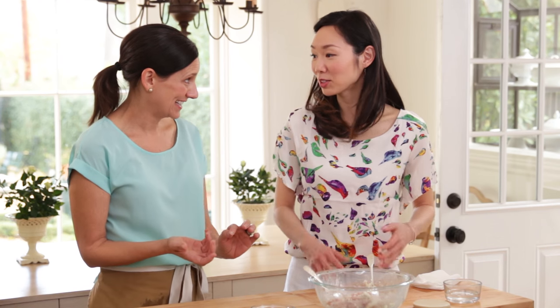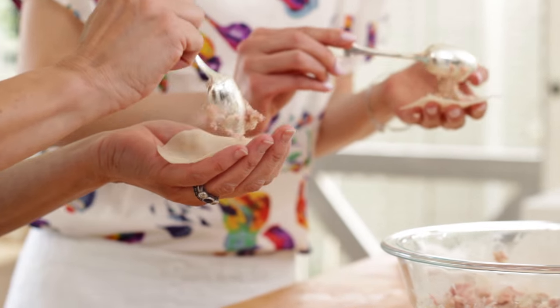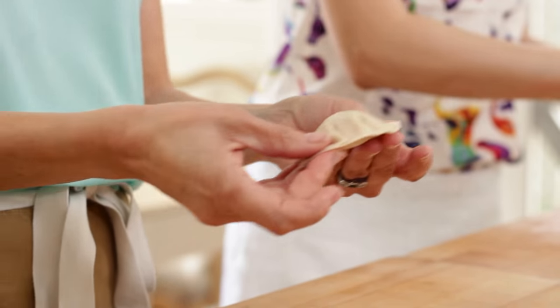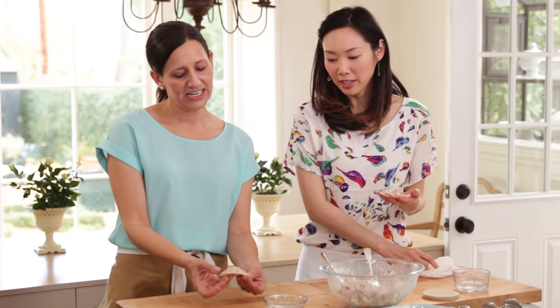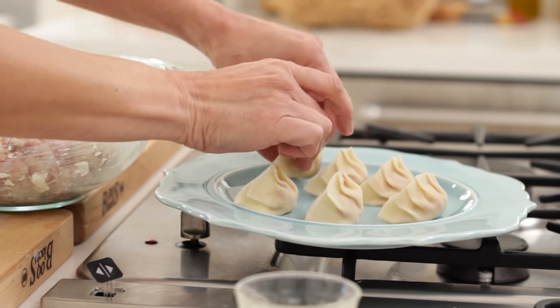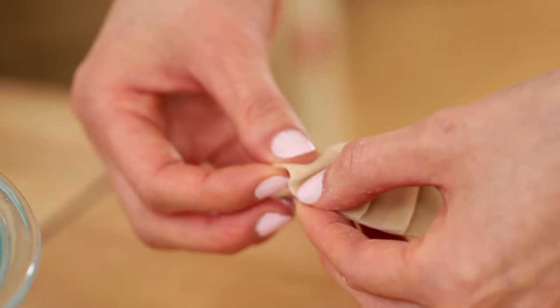So we're going to go through and do about 12 of these or so. Music montage time! I'm getting better, maybe, sort of. It's not quite of Angel Wong quality. Every pot sticker is unique, so make it your own. And they're all delicious, so — does it really matter? No, it doesn't.